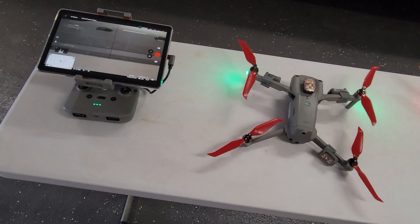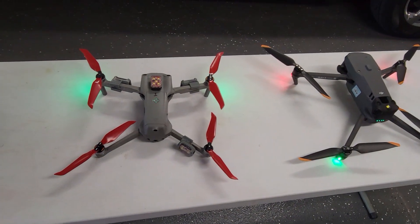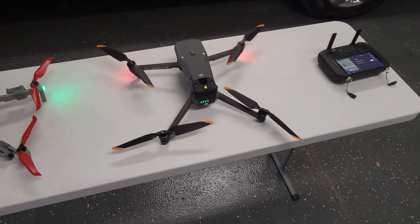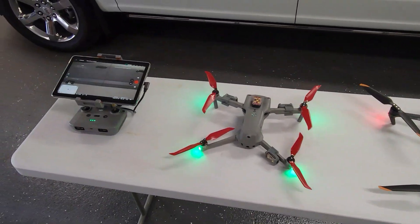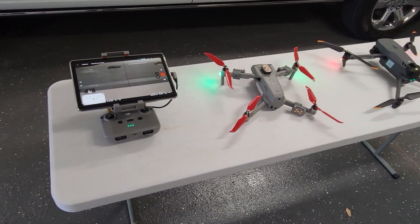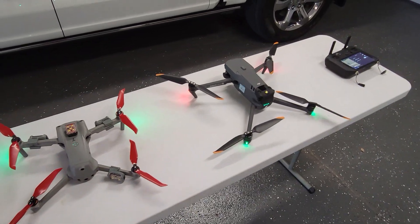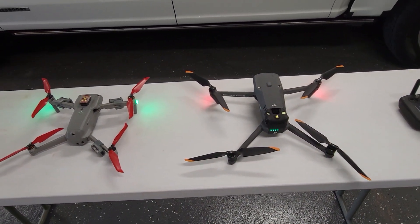Later on we're going to do another video doing some comparisons in flight of both units side by side — same videos, same perspective. I think it'll be interesting. My name is Bill; my ham radio call sign is W0GEN. You can search YouTube for that — I have lots of videos out there. 73s, we'll talk to you later.